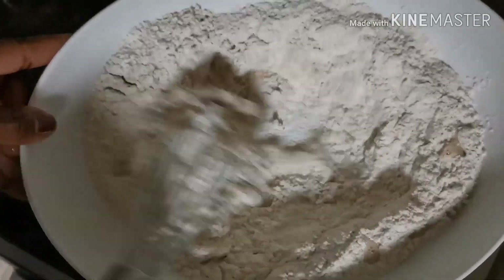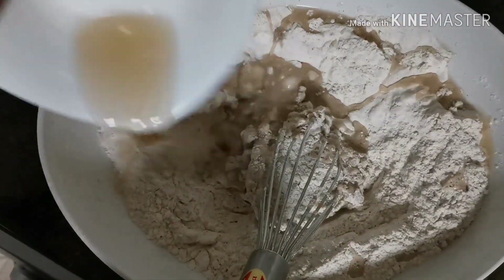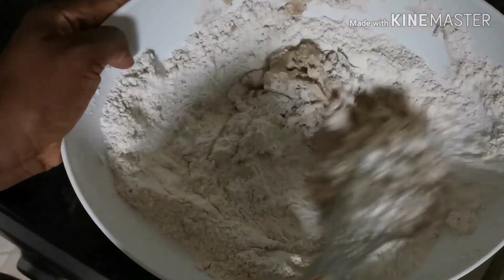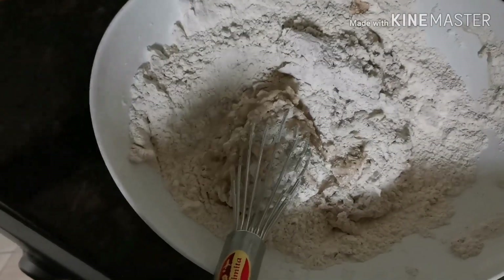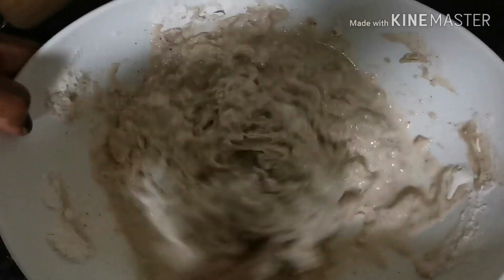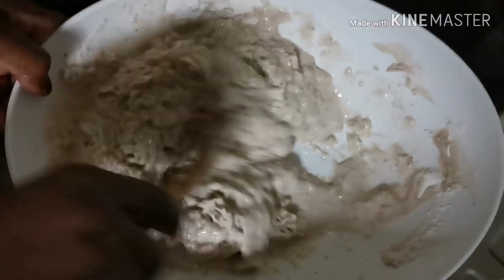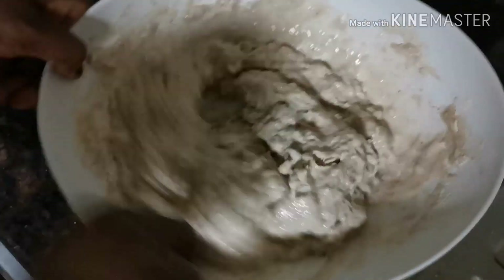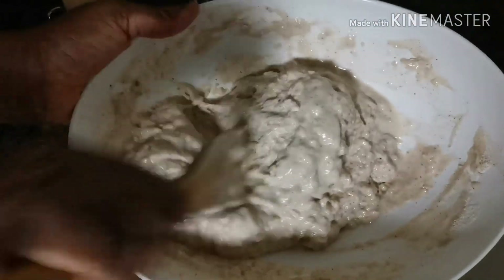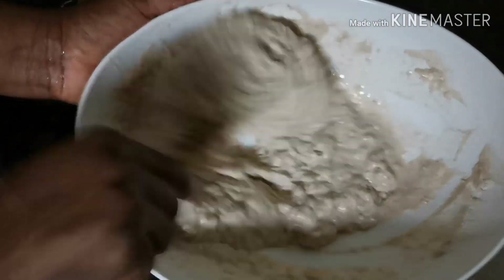I mix my vanilla essence with some warm water, then combine it with the dry ingredients. This whisk is not working out for me, so I'll go back to my traditional wooden spoon that I usually use. I keep turning and mixing until the batter is soft, fluffy, and well blended with no lumps in it.